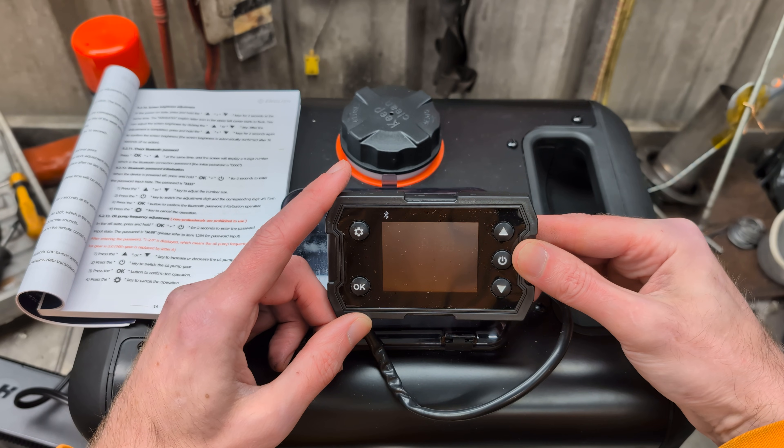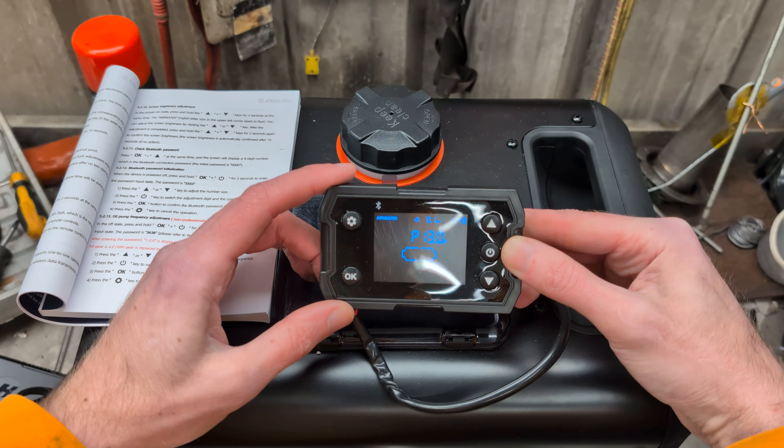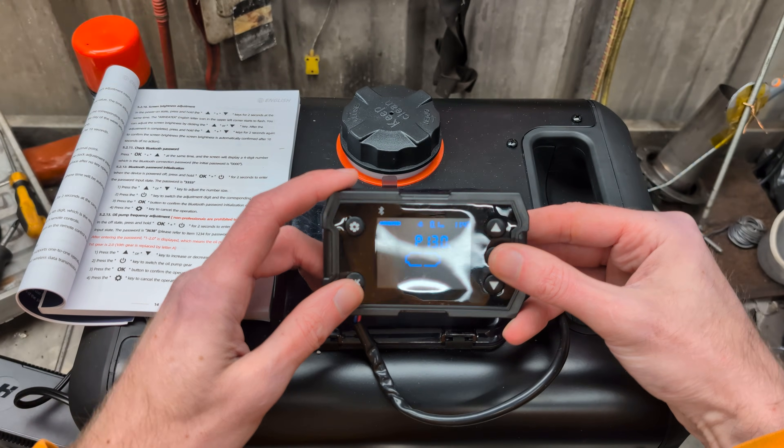This is the button combination for going up and down and round and through. I get confused every time. So as long as you don't press OK at the wrong point, we're fine. The heater needs to be in the off state — unfortunately you can't do it while it's running.